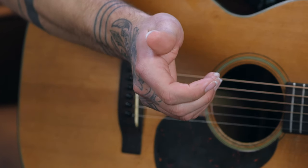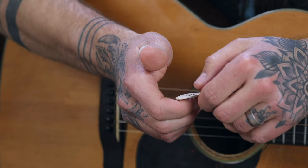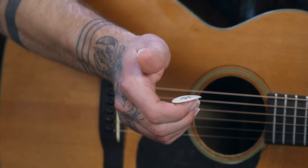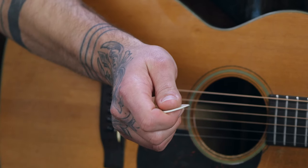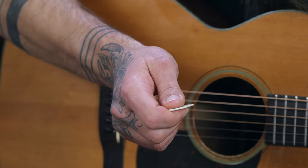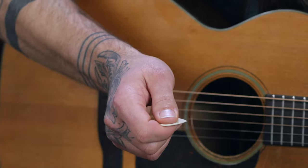Next, let's focus on your picking hand. One of the questions everybody asks when first starting out is: how do you hold a pick? Pretend like you're holding a TV remote. Place the pick on the front part of your index finger, on that first section just past your main knuckle, and then secure your thumb on top of it — much like pressing a button on a remote control. Make sure the pick point is perpendicular to your thumb, and there you have it — that's how you hold a pick properly.